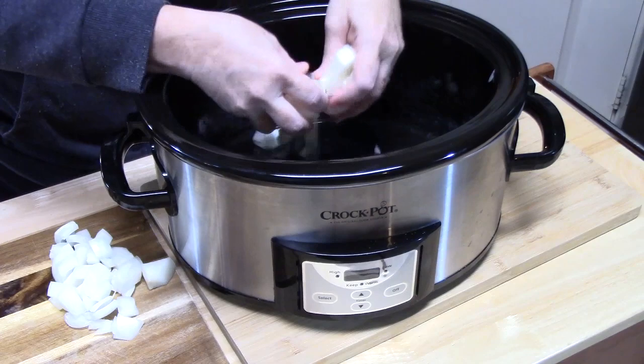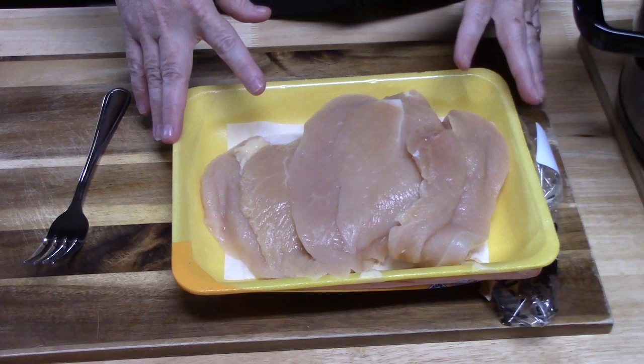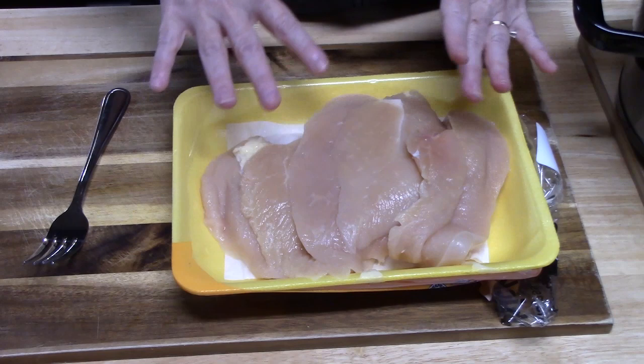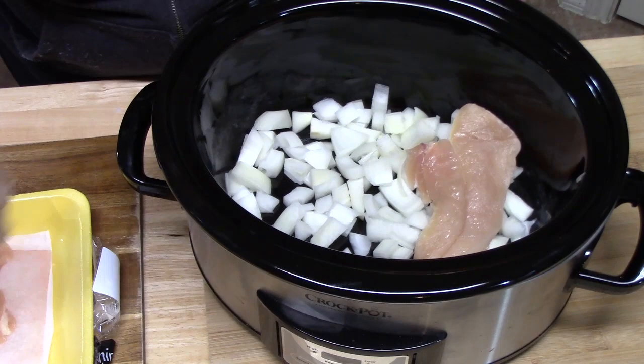I'm going to put the onion down first and then work with our chicken. I am using skinless, boneless chicken breast — it's almost two pounds worth, so you can go anywhere between two to three pounds. We're going to lay the chicken on top of the onions in the crock pot.